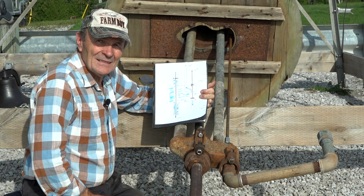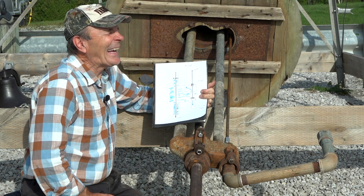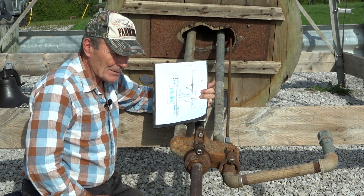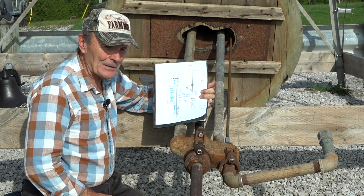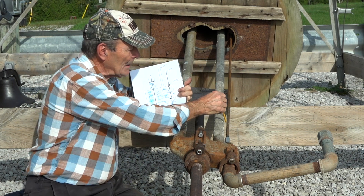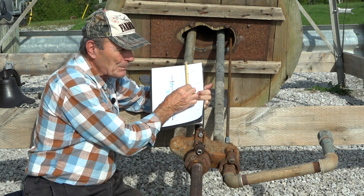If you understand it, Kevin, everybody else will for sure. For those of you thinking of restoring a windmill, maybe you have a diverter or three-way underground in the well — you might be interested in seeing how that works. There is a stuffing box right here because the rod coming down from the lever has to go through a stuffing box — it has to move up and down but not leak.